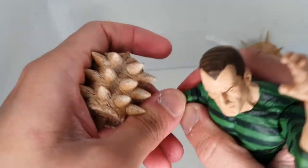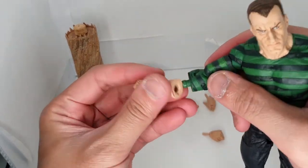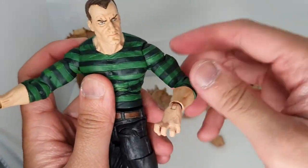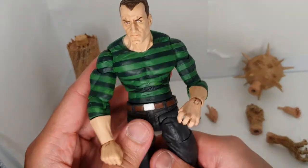There you go — we have Sandman. The body does come off easily, as you can see. When displaying him I'll probably use the alternate sand base. There's the human body for reference.